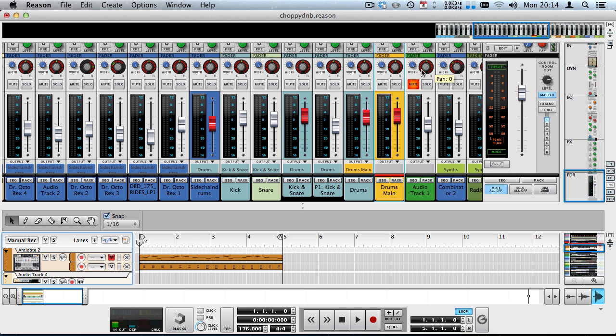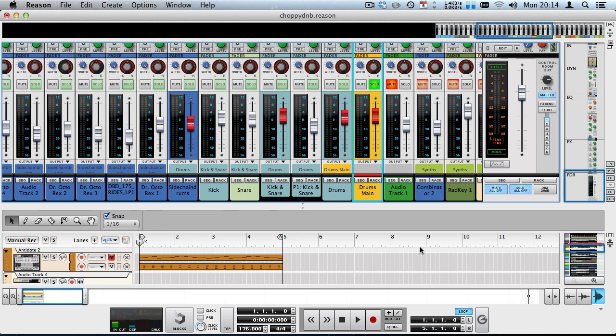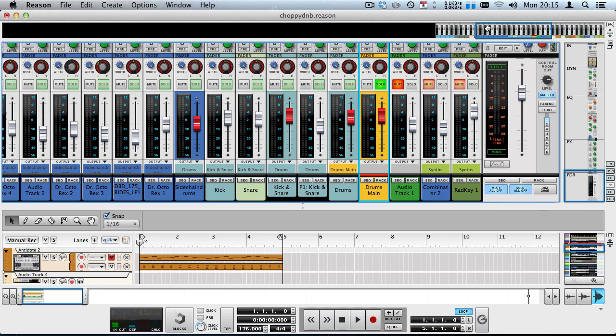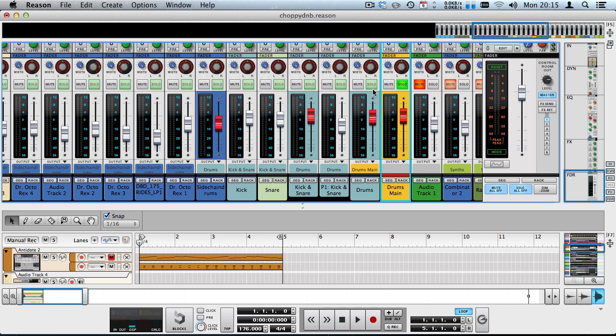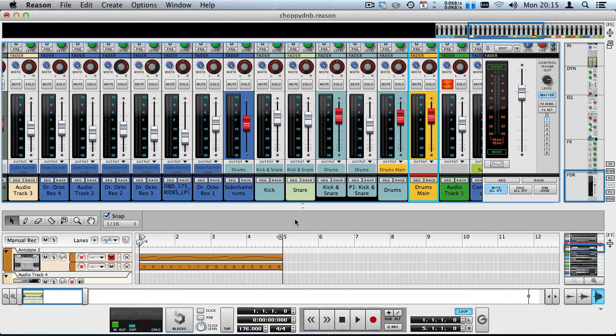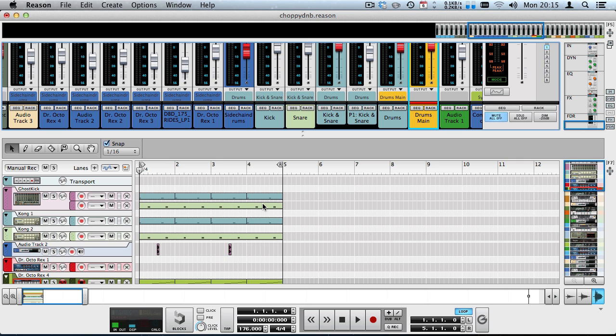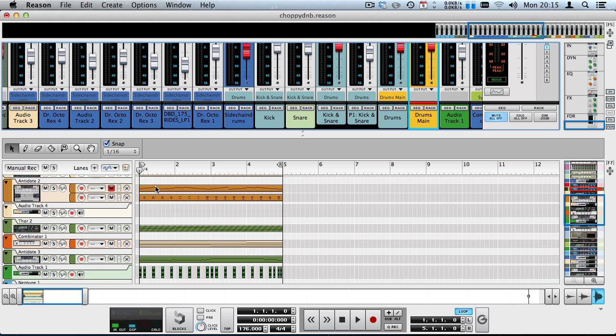Part of the success I had with that is also due to the new bussing system introduced in Reason 7, which I'm also going to talk about a bit in this video. Let's listen to the break we're going to create. This break is sequenced from a lot of different elements — I just soloed my drums main group and all those little faint green buttons are channels going into the drum channel strip. I'll go through the elements one by one and talk about how I sequenced them.